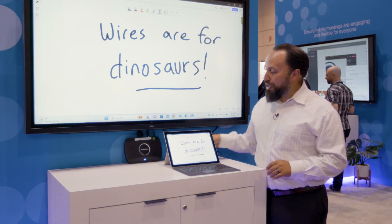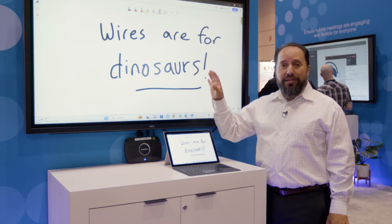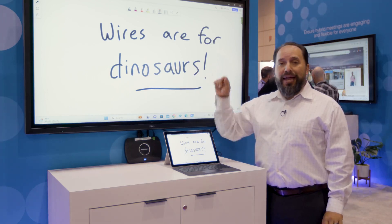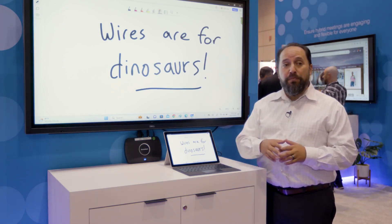Right now what we've got set up here is a ScreenBeam 1100+ and an interactive flat panel. You want to be able to utilize that flat panel for things like inking on the screen, being able to annotate, having more of a classroom setting, or just being able to interact with the screen and the picture in the front of the room while people are moving around that space.